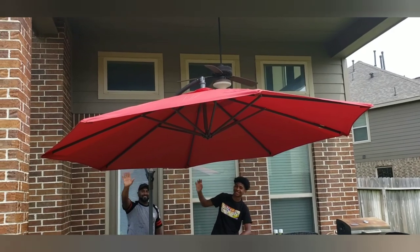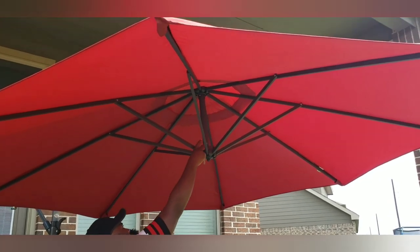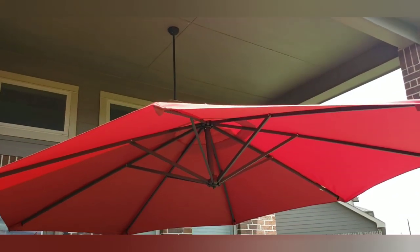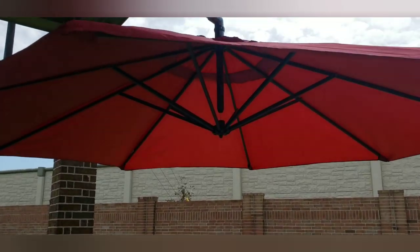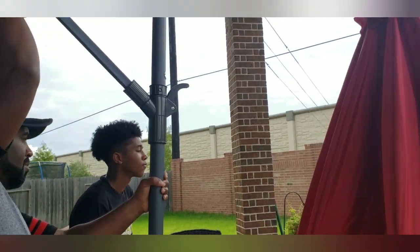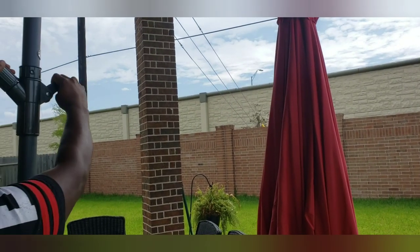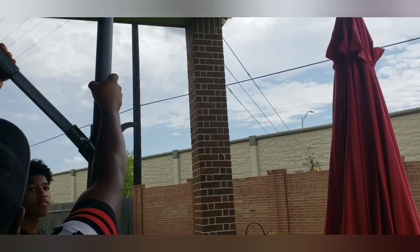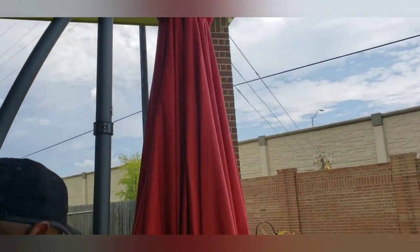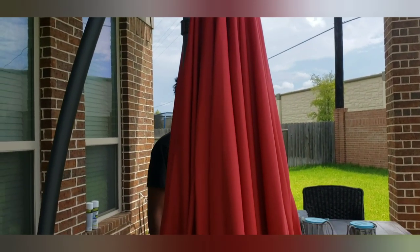Now they're waving bye because they're all done with their work for today. My husband was just checking the center to make sure it was open properly. Now we will let it down — he's going to show us how easy it is to crank it down. Just like you crank it going up, you crank it in the opposite direction to bring it down. And once the umbrella is closed, you pull back on it and it pulls the umbrella close to the frame of the stand. Simple and easy.